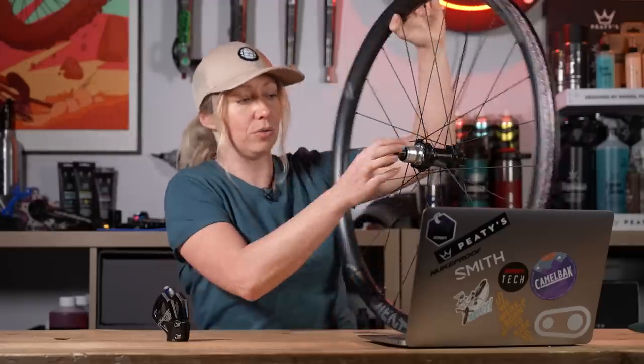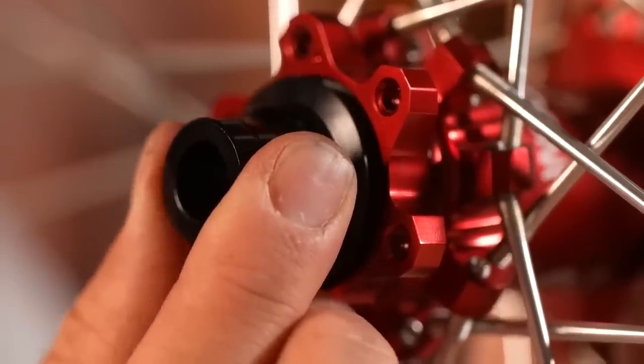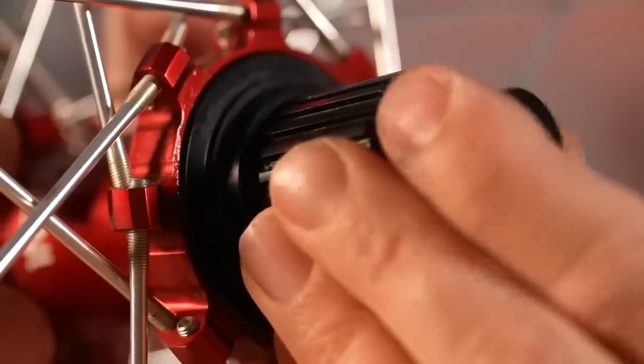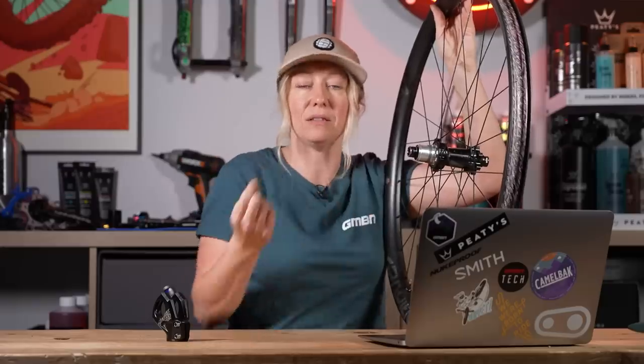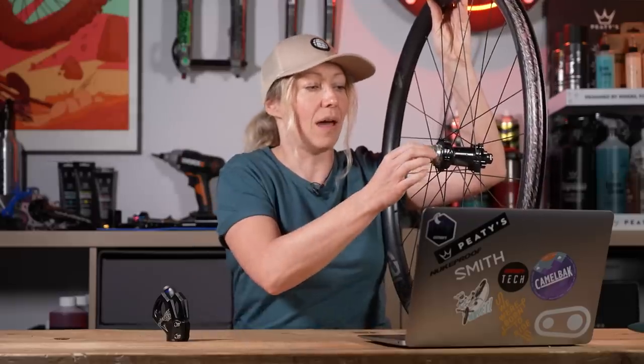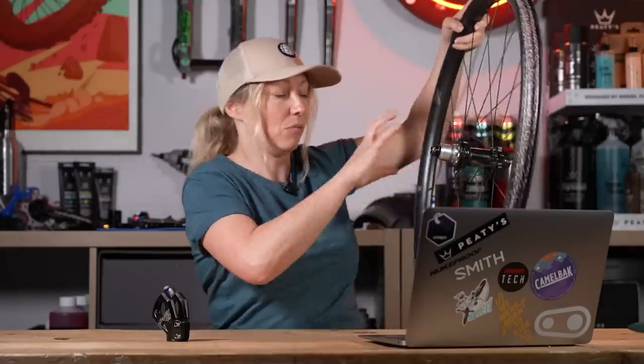It depends on the hub. Some hubs literally just pop out — on my Nukeproof I've got some Spank wheels and they have a system where you pull the end cap off and pull the whole hub body out. With the spacer underneath, you can swap it in about a minute's work. Others aren't as easy — some require finicky maintenance and some just won't change at all. You haven't told me what brand you've got, so you'll need to find the user manual for those wheels and check what you can do.